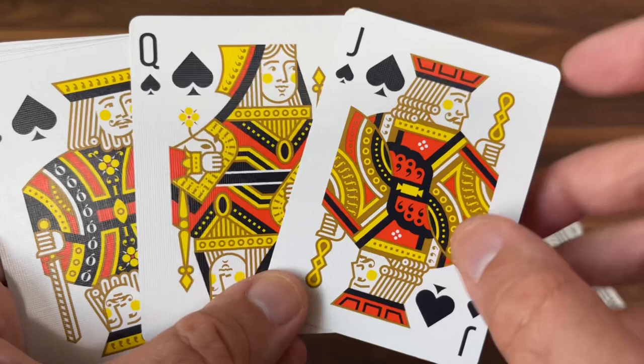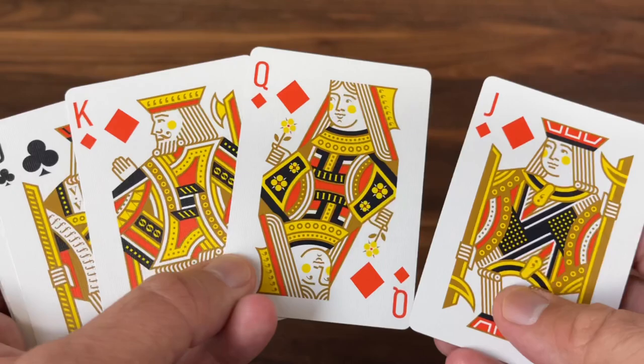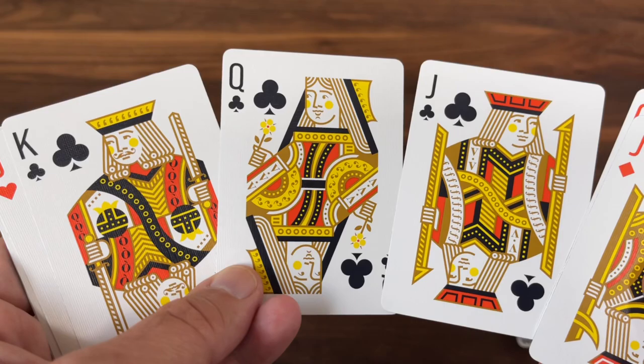Really fun, clean look to these overall. There are your diamond courts, and then into your clubs — more of the same designs, really like these. And your hearts — classic feel to them overall, very familiar but at the same time completely customized.